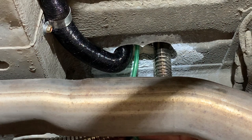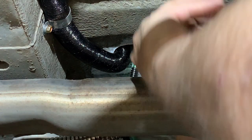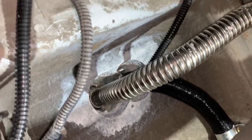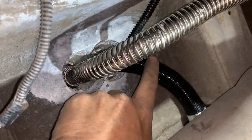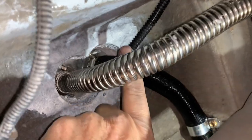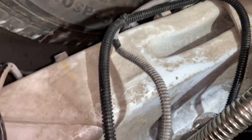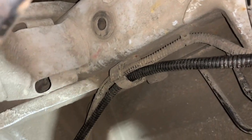Not included with the kit is this one-quarter inch corrugated loom. I purchased it separately just to add another layer of protection around the fuel line, as being under the vehicle it will be exposed to some abuse. Looking at our fuel line routing — we've got the exhaust here, intake over here, and the fuel line right there. I've placed it inside some one-quarter inch loom to give it some additional protection, and I'm just running it down this way.